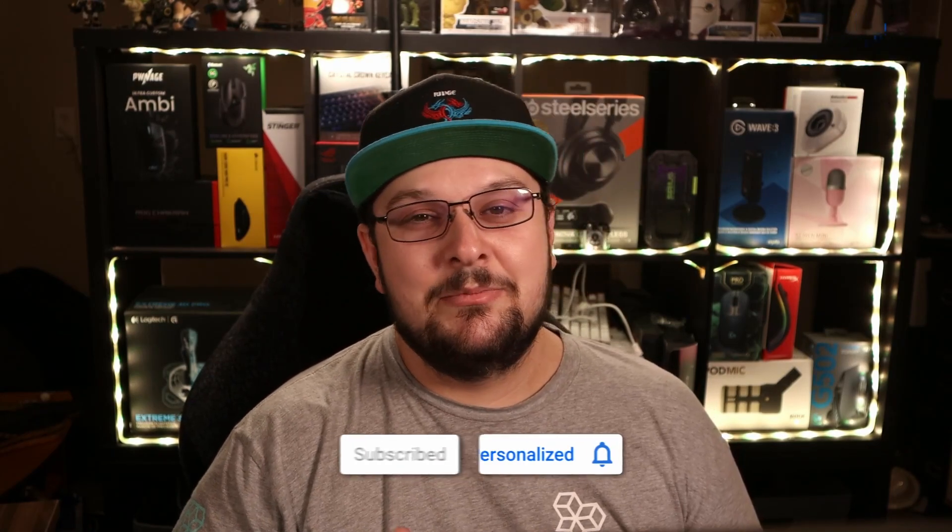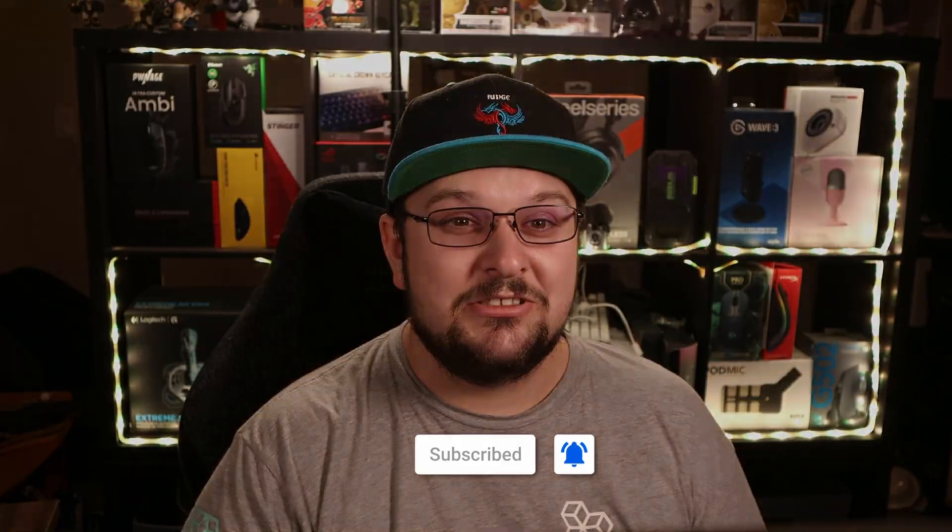Before I begin, don't forget to like the video if you liked the video, subscribe to the channel, also the link is down below to the merch store — go get some gray merch.